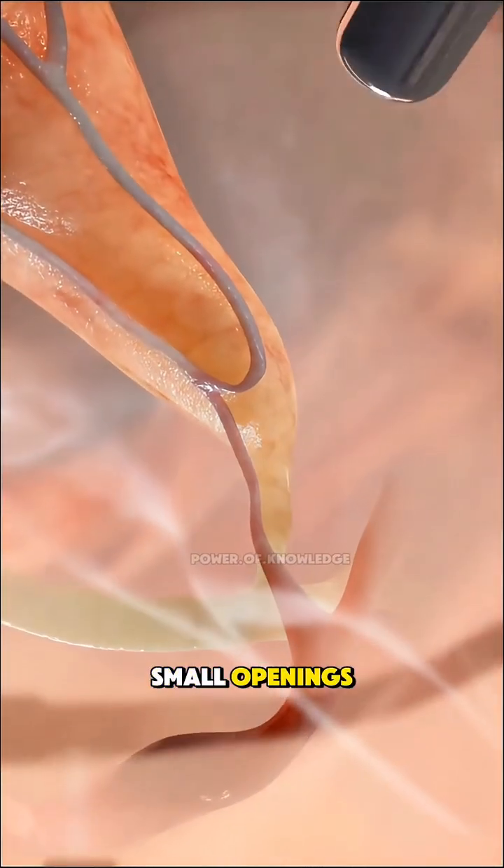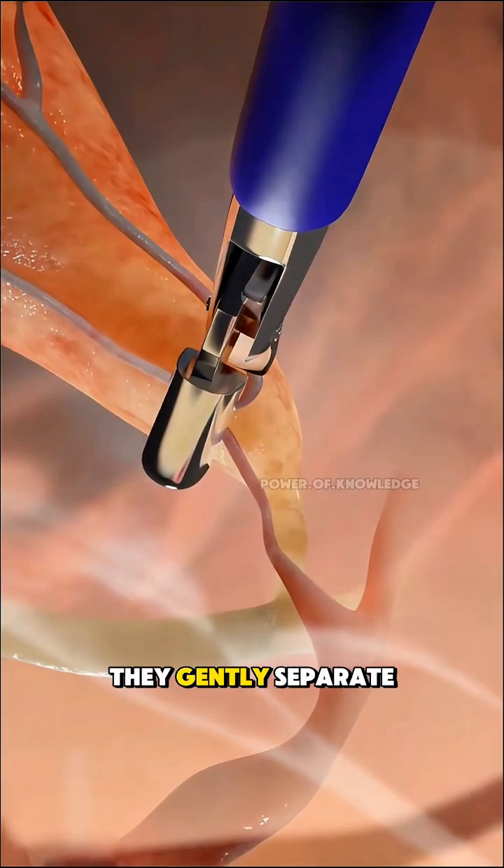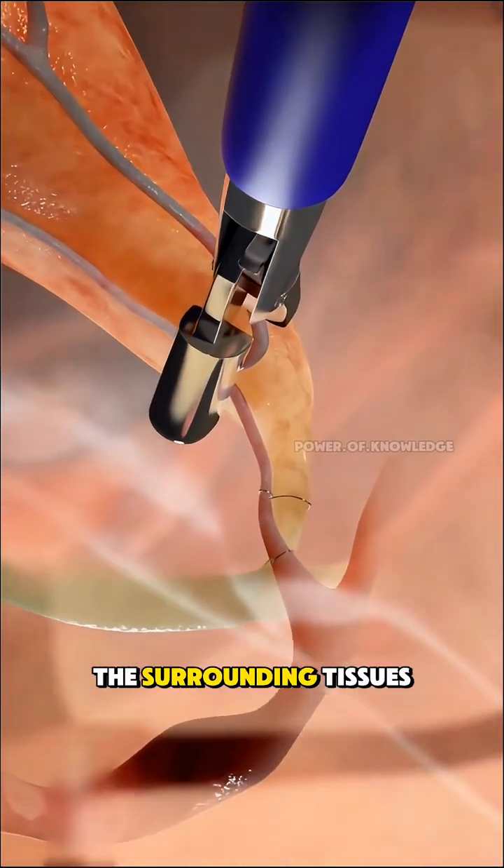Through the other small openings, the surgeon inserts delicate instruments. First, they gently separate the gallbladder from the surrounding tissues.